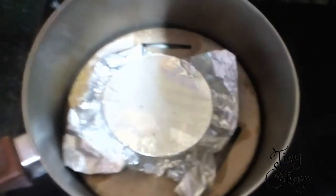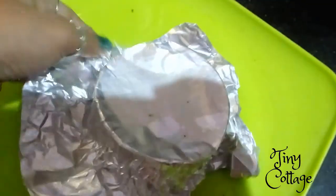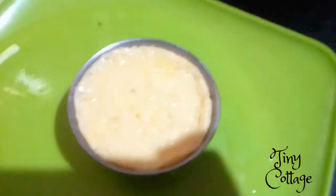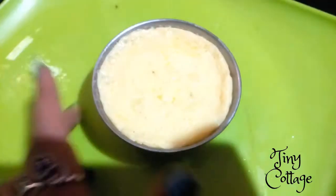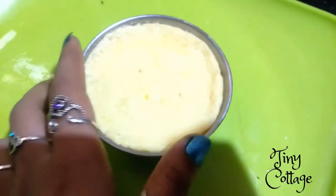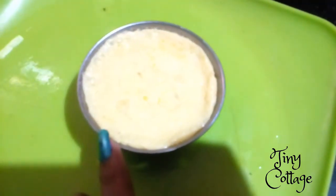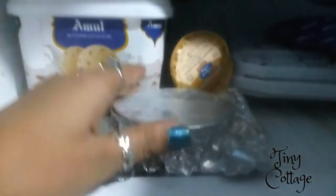Almost 30 minutes done, so now the pudding is ready. I'm taking it out and placing it. Keep it out for about 15 minutes until it cools down. Once it's cooled down, keep it in the refrigerator. Now the pudding is cool and I'm going to keep it in the fridge.